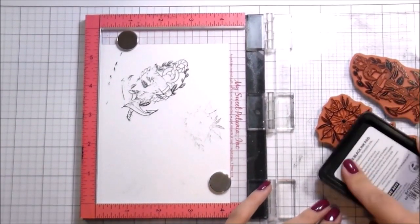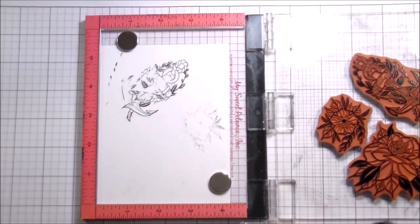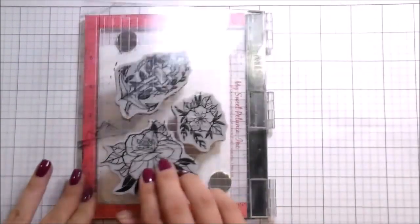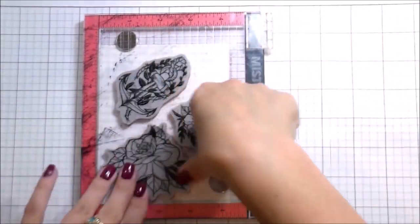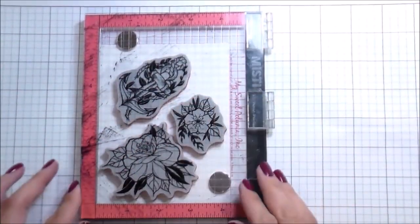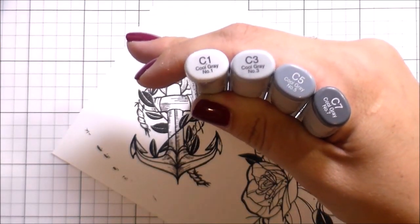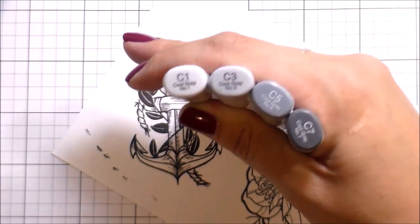When I started stamping out my images, I had stamped them on a scrap piece and didn't realize I hadn't cleaned off my anchor. So I just had to drop it wherever it landed so I could stamp on top of it — it ended up working out fine. I'm stamping in Copic Safe ink because I'm going to be doing Copic coloring.